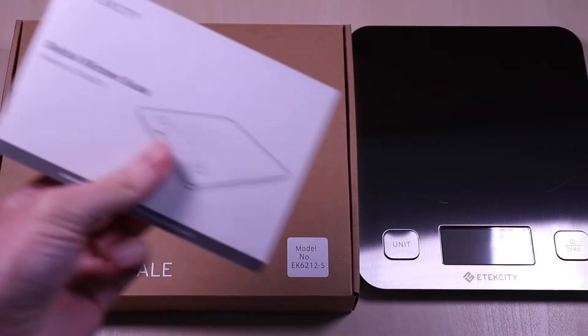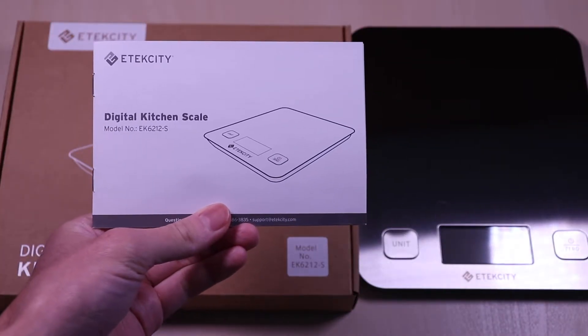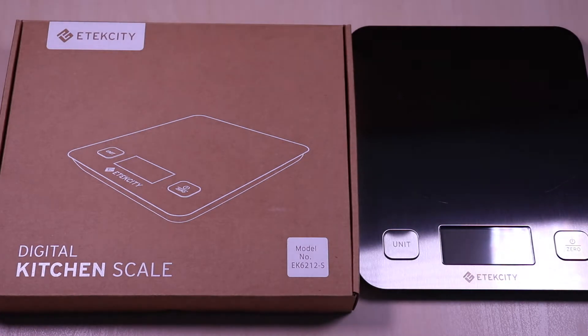The scale comes in a simple box packaging, and inside you get a user guide and two AAA batteries, which have been installed already.